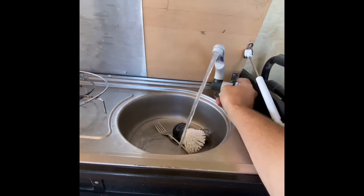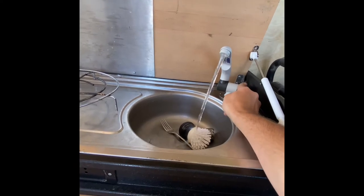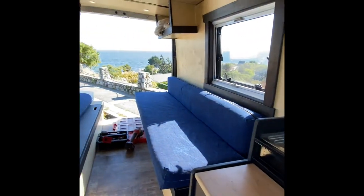I've got a 15 gallon water tank and a drain out the bottom of the van. If I'm ever camping somewhere that's not suitable for the redneck drain, I throw a Tupperware toad underneath it. I'm pretty rarely putting anything more than soapy water down the sink.